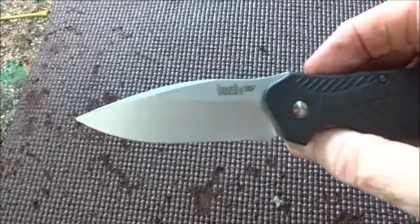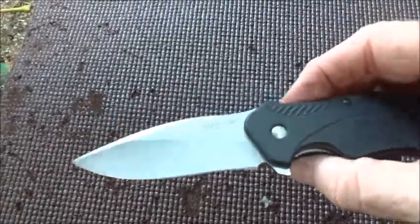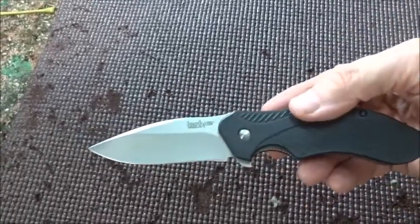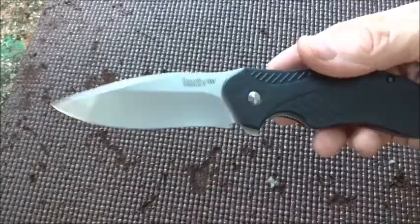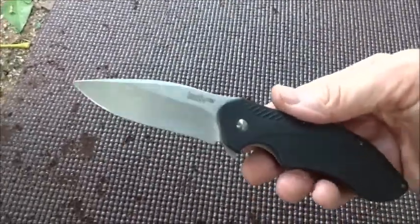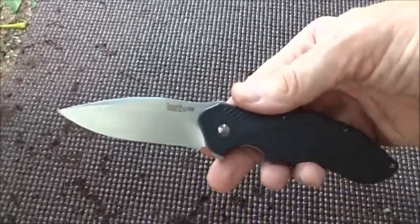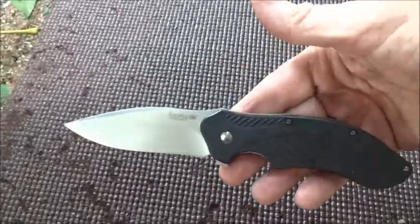I can definitely open it easier with that spring out — it was getting pretty tough for me. So I'm going to play around with this tension. Otherwise, I still really like this knife and I recommend it highly. The bottom line is don't be afraid to take a knife apart and play with it, clean it up. What are you going to do — you can put it back together, it's not that hard.